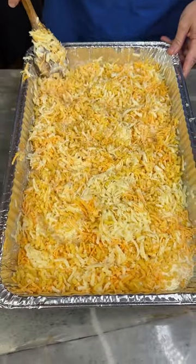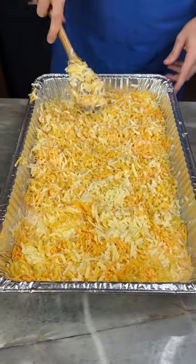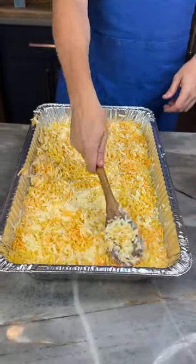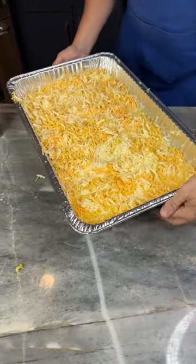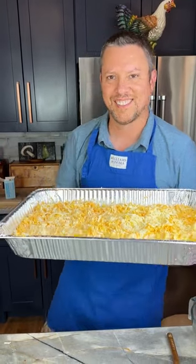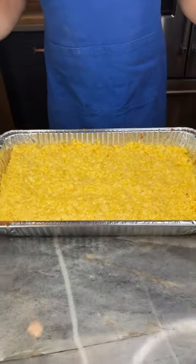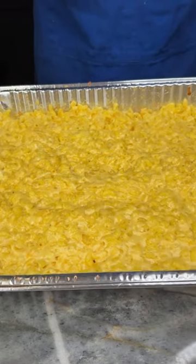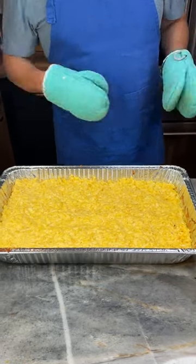I wonder if you can taste these different cheeses in the different bites. I think you'd have to have a pretty sophisticated palate. We're going to put this in the oven at 325 for about 30 to 35 minutes. The pasta has cooked perfectly. I let it cook a little bit longer — the recipe says 30 minutes, but since we didn't precook the pasta, did a little extra time, about 37 minutes.